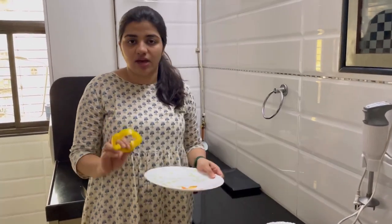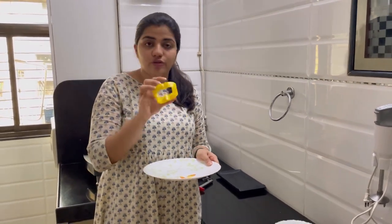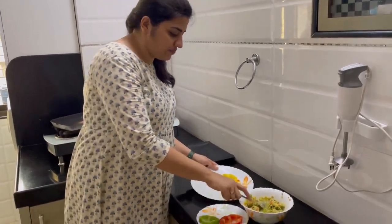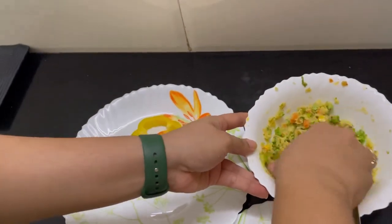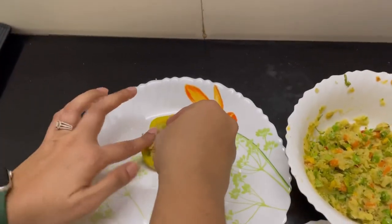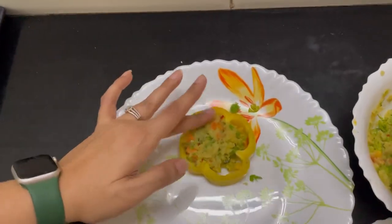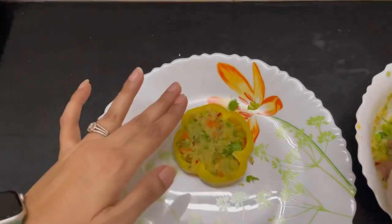Our rings are also ready, so now is the very important step where we have to stuff the filling inside the ring. You have to do it very slowly as I do it and follow the steps I take. Take small parts of the stuffing and fill it in like this.